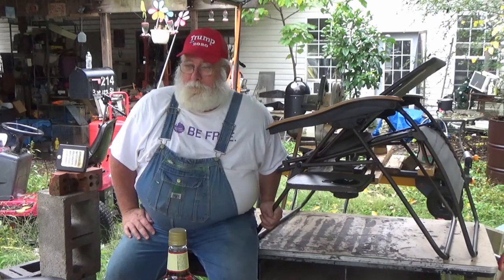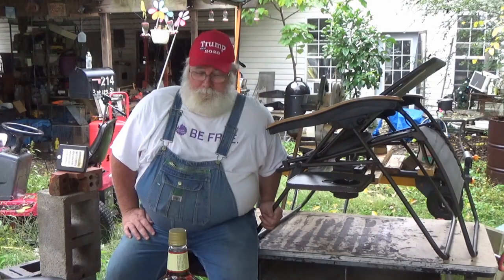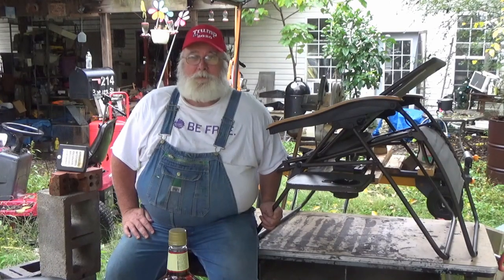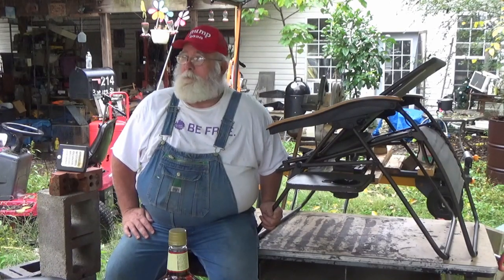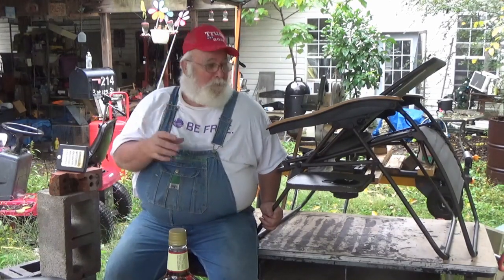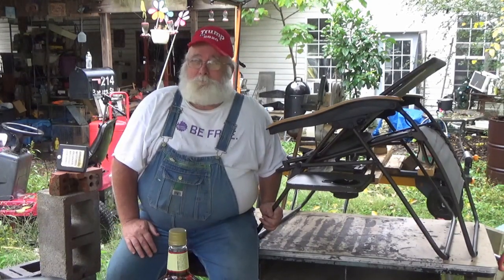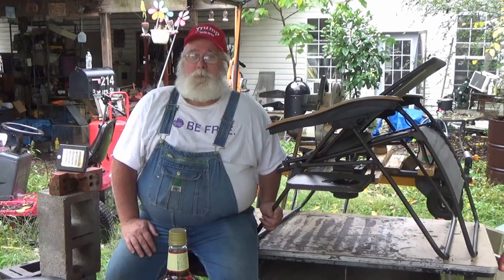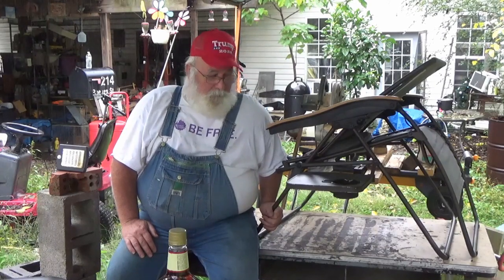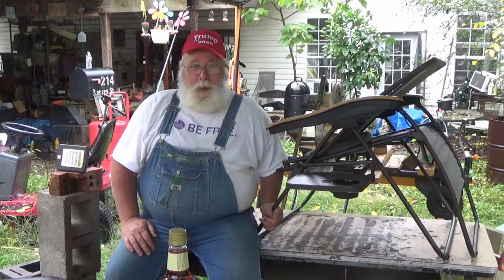And when I started to lean forward, this dadgum chair folded up on me. I mean, it broke down and it said it ain't doing no more. And it sort of blew my mind, because I got this thing in May of 2019 and it was rated good for 600 pounds. Now, I know I'm a fat ass, but I ain't no 600 pounds.